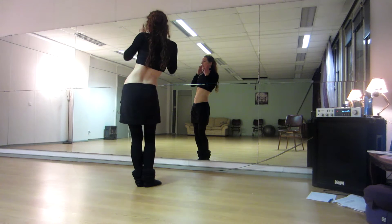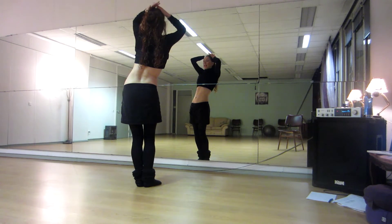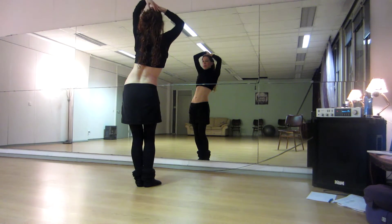One, two, three, four, five, six, seven, eight. Then to the right back diagonal.